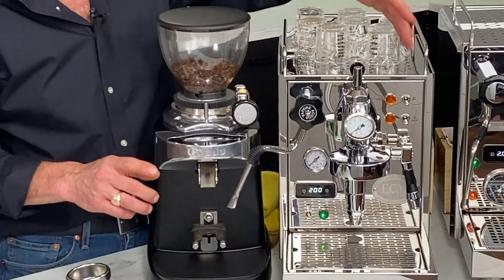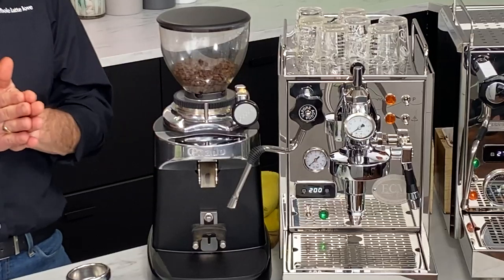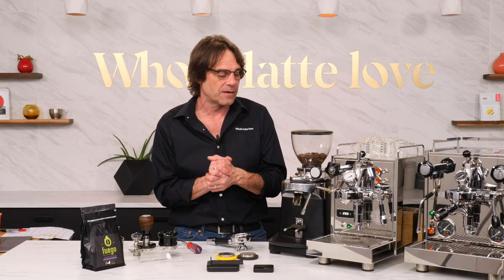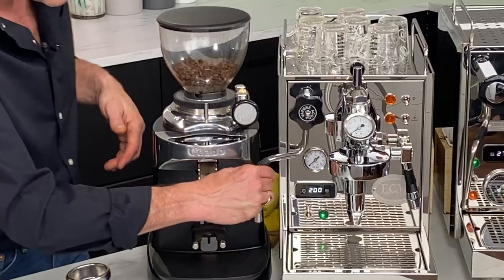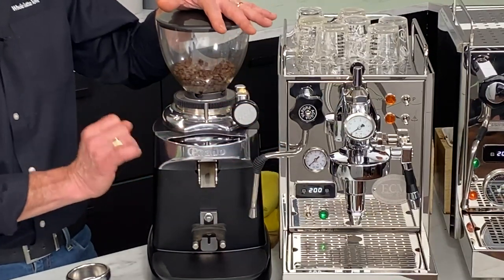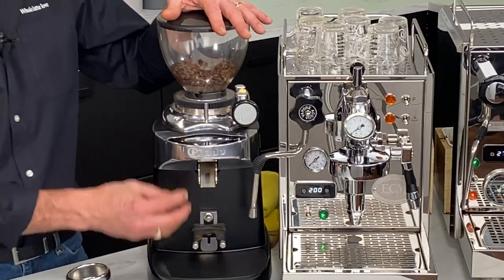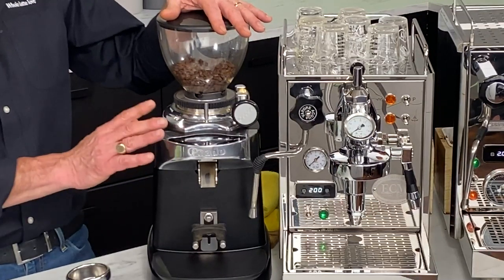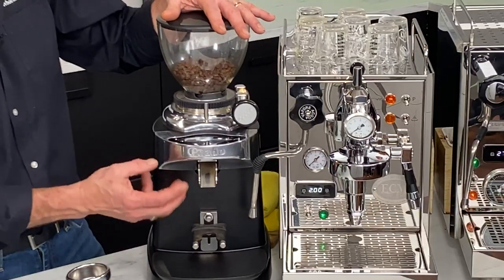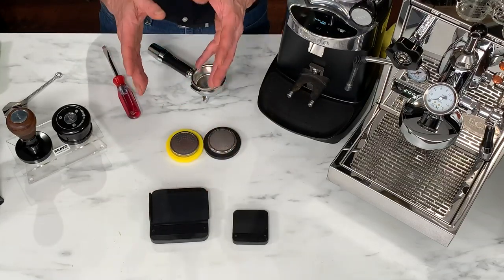Espresso is all about controlling variables - the more variables you have a good handle on, the more successful you'll be. I have a high-end grinder here, this is a Chiato E37S. It's got the quick-set for incredibly fine adjustment of grind size, has three time-grinding presets, and is incredibly accurate dose to dose. It does a lovely distribution of a beautiful, fluffy, clump-free grind.